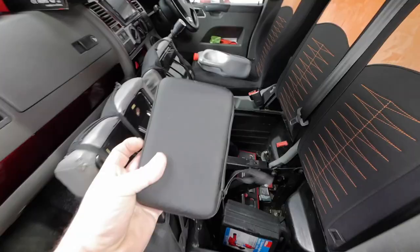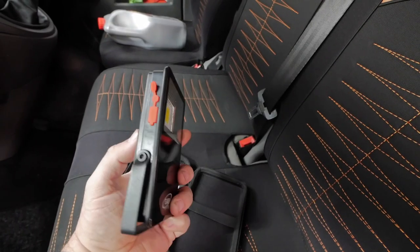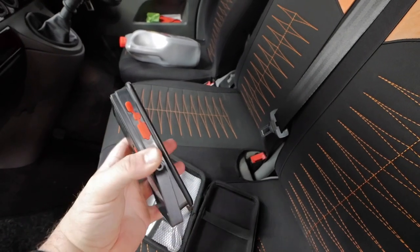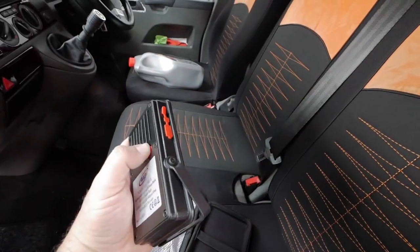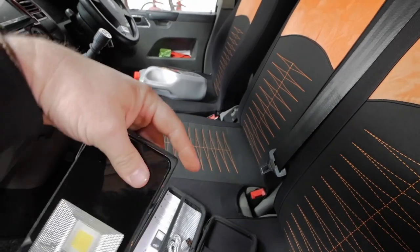I'll have a quick look at that. If I unzip this box, in here is a USB rechargeable light. It's got a little stand, so if I need to do anything on the vehicle we can see what we're doing. It's got a few different settings — really good. I'll see if I can find this on Amazon and I'll put a link down below.